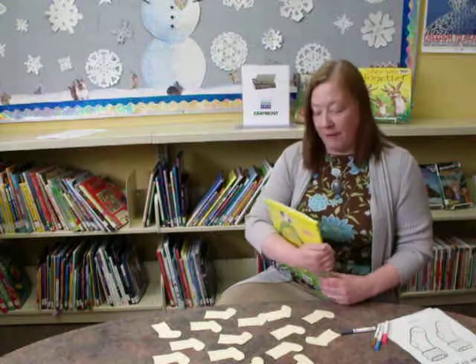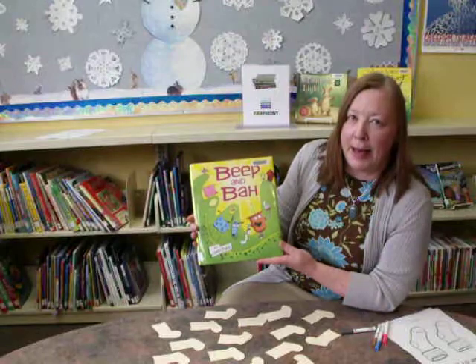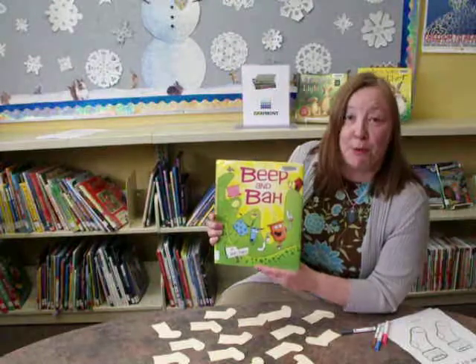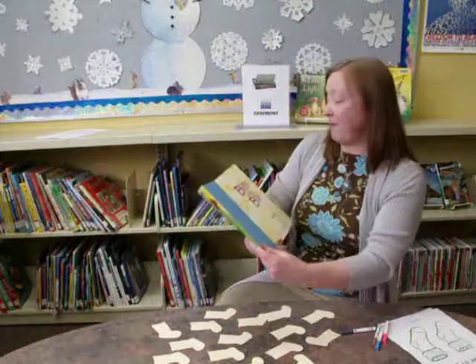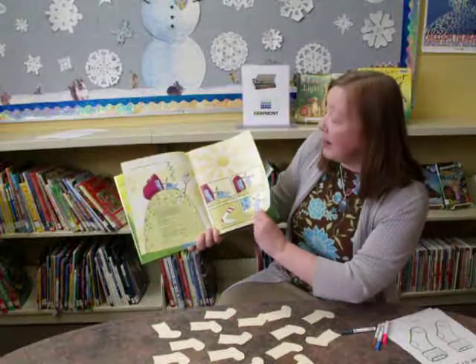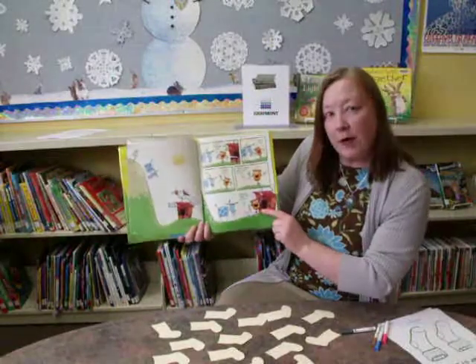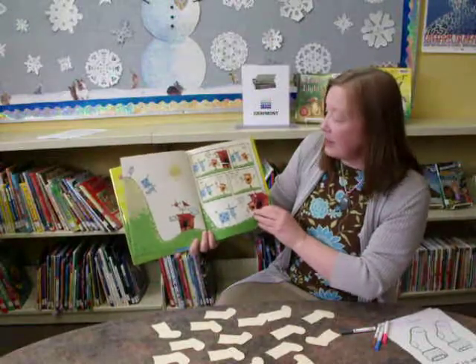Today our theme was socks, and you would think there's not many sock books out there, but in fact there's quite a few. The one we chose to enjoy with the children today is called Beep and Bah, by James Burke — a very fun book, laid out rather like a comic book. A great deal of the action takes place moving across the page, which gives children some very important early reading skills.